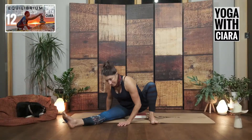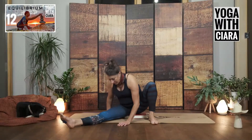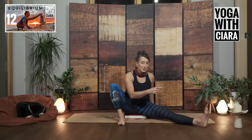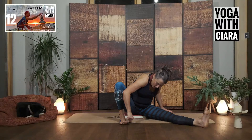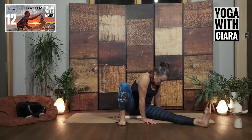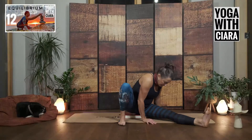Lift your bum. Again, lift your bum. Other side — bend your knee, stretch the left leg long and out to the side. Hands either side of your thigh. Drop your head down. Push down into that right foot, both hands. Lift your bum. Lift your bum. Lift your bum.